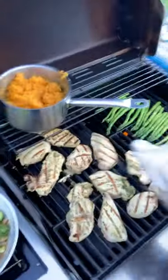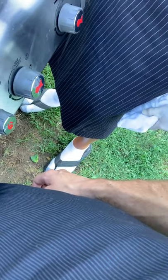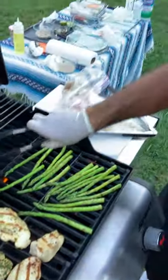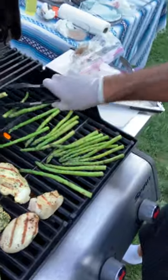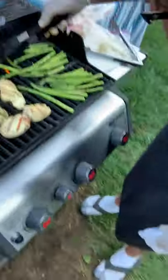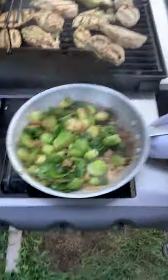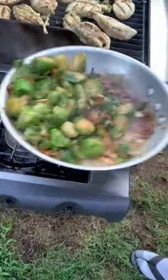Of course everything's going to be hot — always be careful not to burn your hands. Now we're going to move back to our asparagus, get our veggie tongs, and just flip them over to cook the other side a little more. It's really hot, especially when you're wearing gloves. It's starting to get a little brown there — we're going to turn off the heat right there.